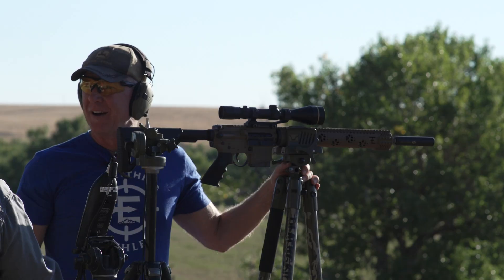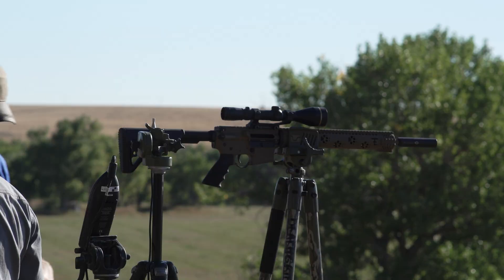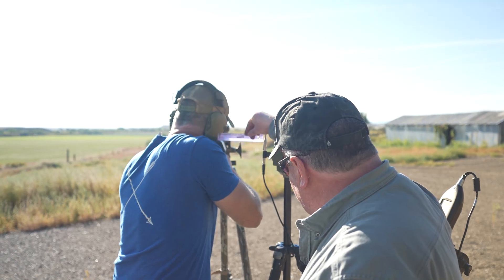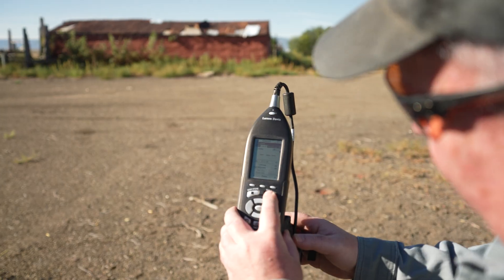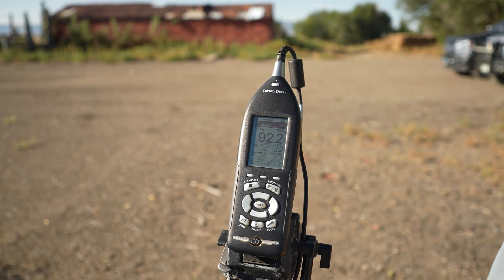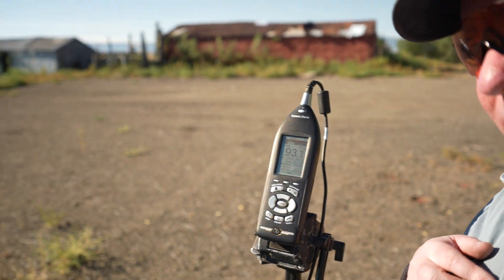We're really close to what OSHA considers hearing-safe for employees without hearing protection. Just to put things in perspective, we're going to do some comparisons. We'll measure the same way — six inches from the shooter's ear. I'm going to close the action on this Rock River AR. That's it. 119.8 — 119 decibels just to close the action.